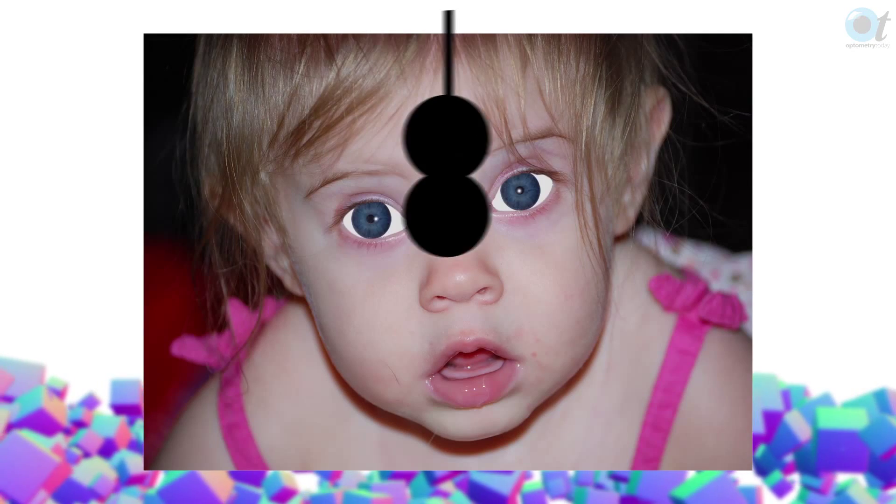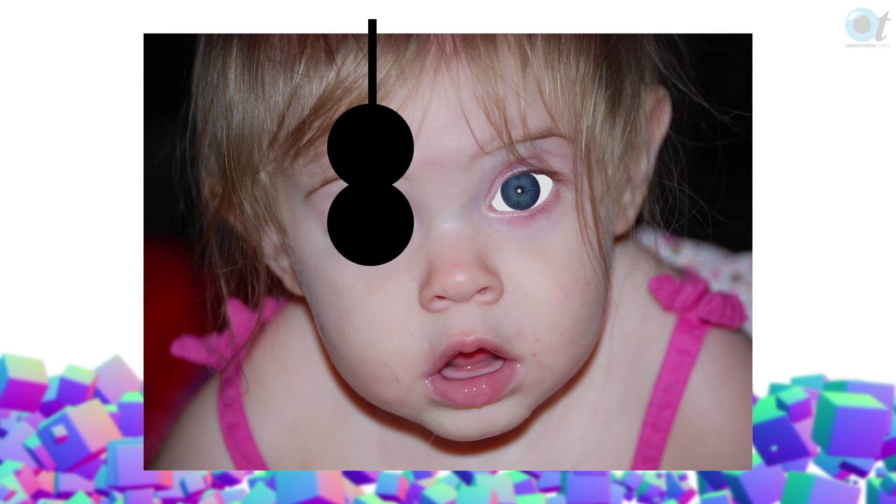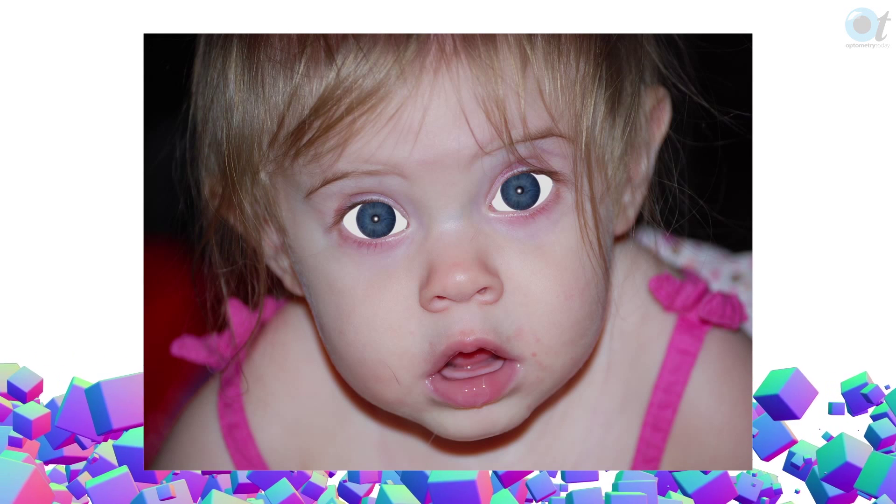Why does that happen? It's because you dissociate the eyes, and the more you dissociate them, you break down what is called the tonic convergence — which is just the act of having tone in the muscles. This is why I think it's important that you don't combine your cover-uncover and alternate cover test: you need to dissociate the eyes long enough to let the muscles physically relax and get the largest, full extent of the deviation.